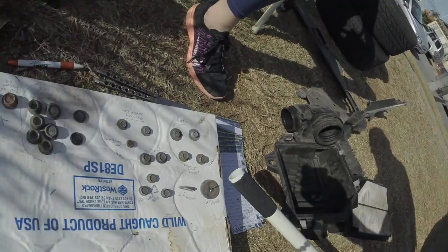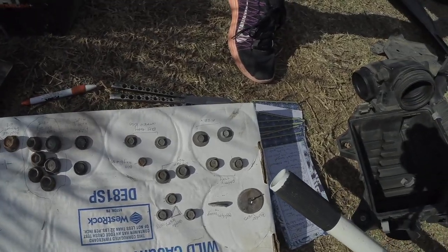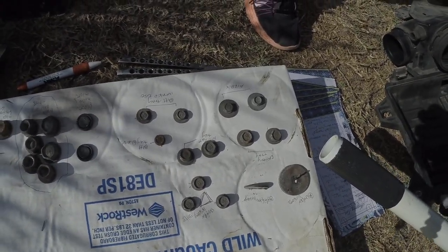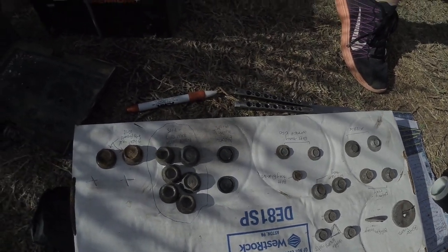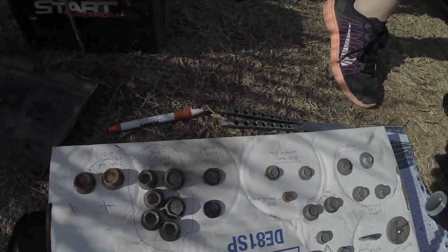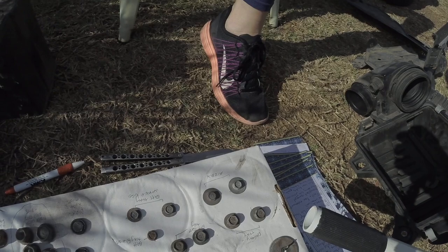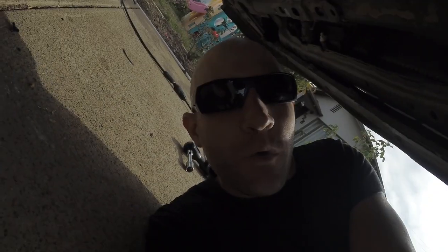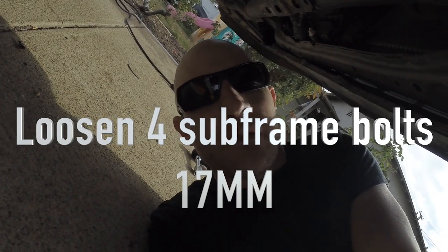If you want a tip on how to organize your bolts: get a piece of cardboard, put little holes in it, and write on it what each bolt is and where it goes. That way when you go to put this thing back together you're not scrounging around figuring out which bolts go where — because that's a nightmare.